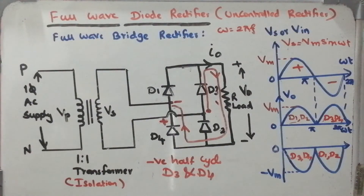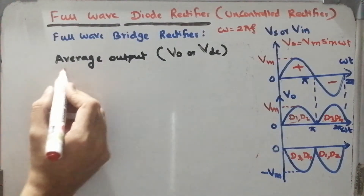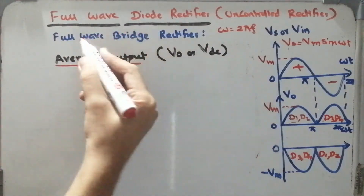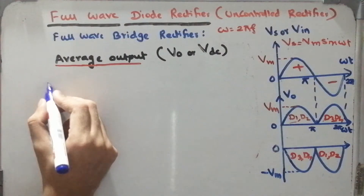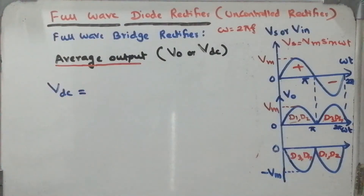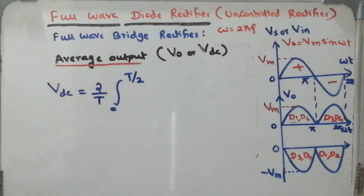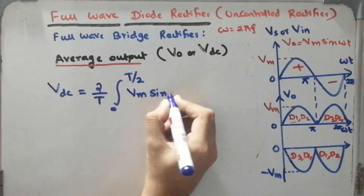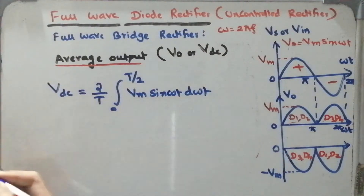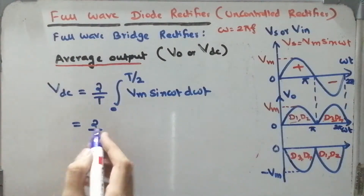This is how the full wave bridge rectifier operates. Now I need to calculate the average output voltage of the full wave diode rectifier, specifically the full wave bridge rectifier. We use the integration formula: VDC or V_average = (2 / T) × integral from 0 to T/2 of Vm sin(ωt) d(ωt). The full cycle goes from 0 to 2π.